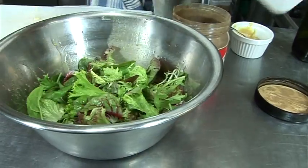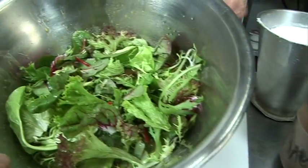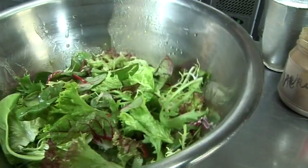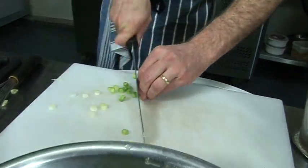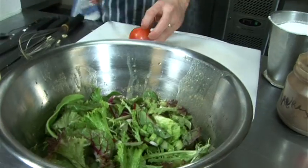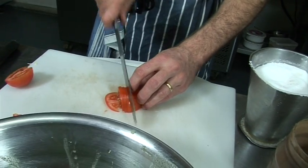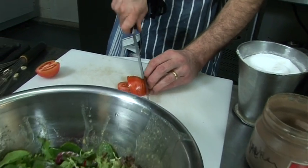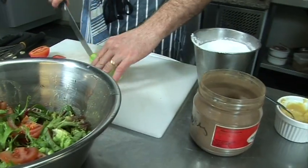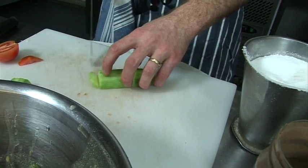My mixed leaves — I like to add a bit of spring onion, you can put a tomato as well, tomato is nice in a salad, a bit of cucumber. I like to keep the middle — I don't know why people remove it.